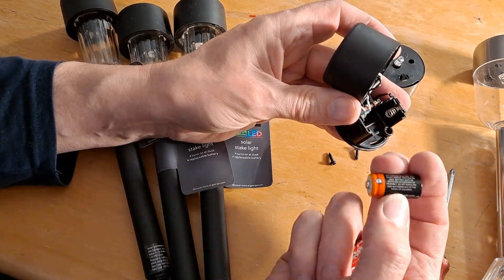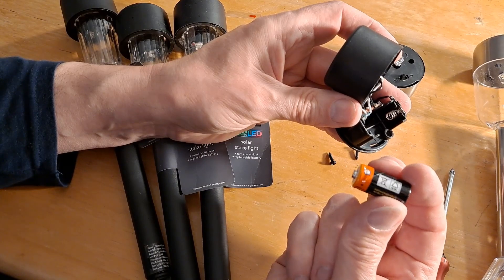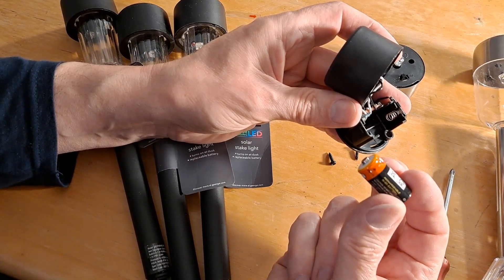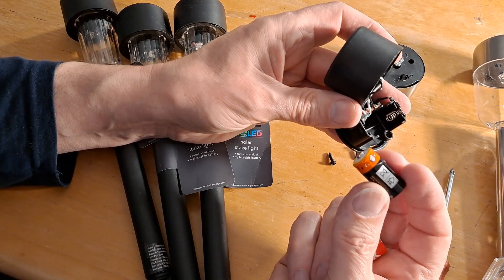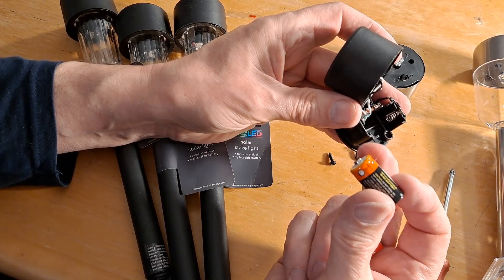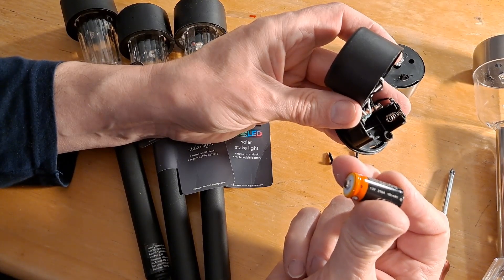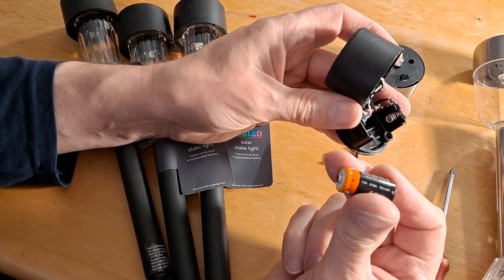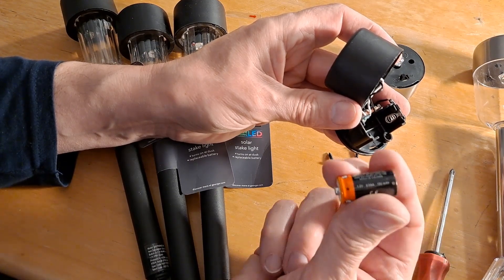Got a brand name on it? Nope. Well, it's got a Q on it — whether that's the brand. Nickel metal hydride, 1.2 volts, two-third AA, 150 milliamp capacity.